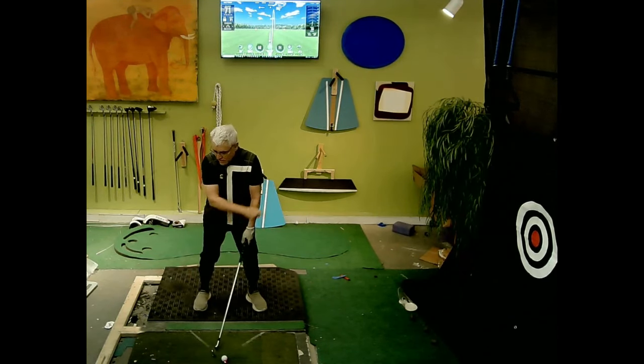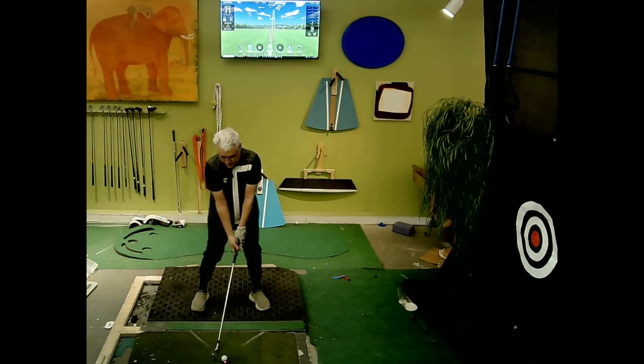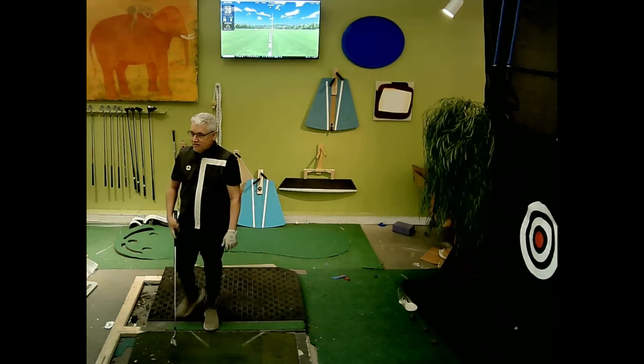So here are the forces: straight that way, let it drop, rotate through. And that is not too bad.